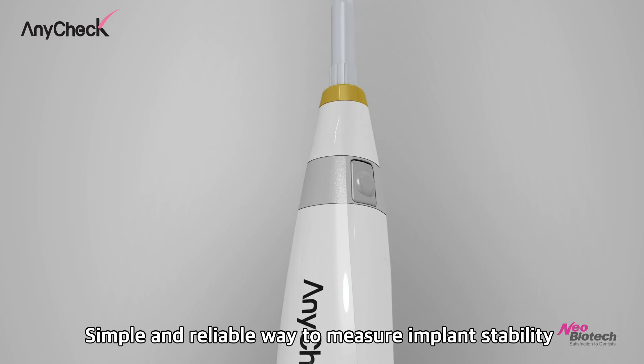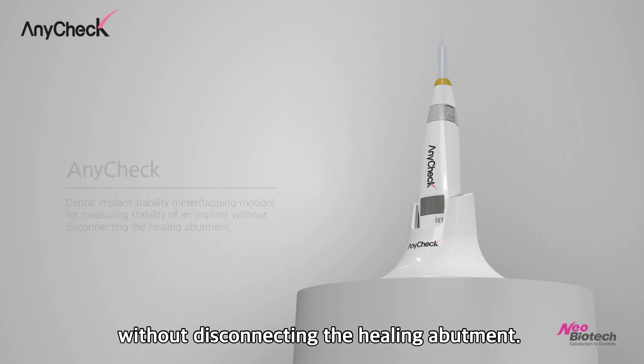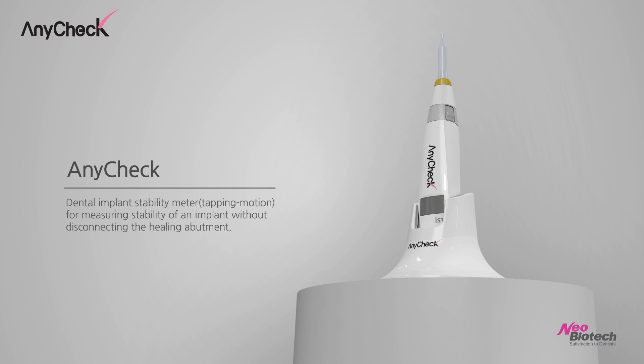Simple and reliable way to measure implant stability without disconnecting the healing abutment. AnyCheck.